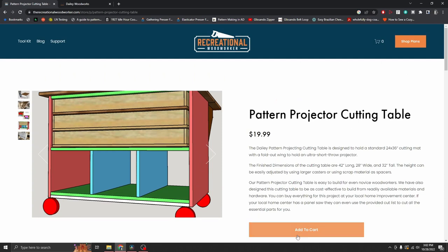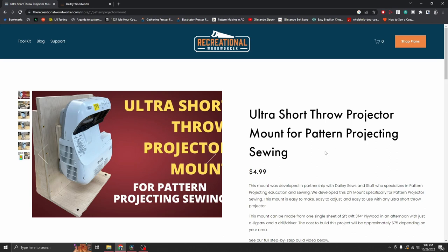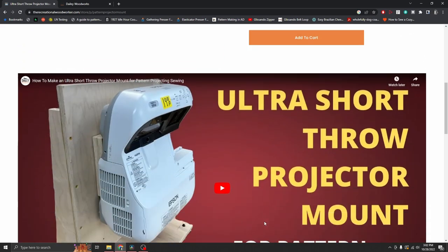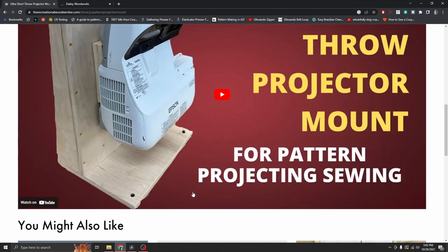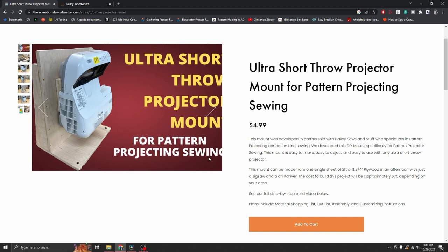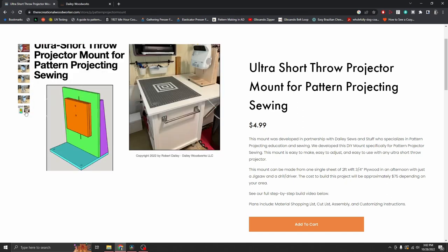You can also see the plans for the ultra short throw mount, and those are $5. He includes the shopping list, all the tools and everything you need, right in the description and in the plans, along with pictures showing you what you're going to be doing.